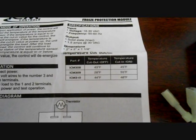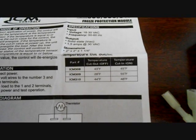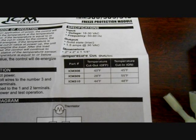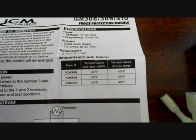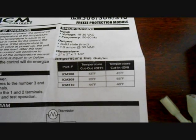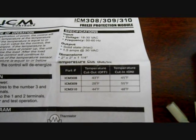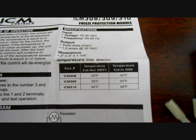I use the 308 — it cuts out at 43 degrees and cuts back in at 45. The ICM 309 cuts out at 28 and cuts back in at 55, which is a little bit too warm to be cutting back in, especially if you're using it for a heat pump that cycles off in winter and may never come back on. The ICM 310 cuts out at 44 and cuts back in at 48. I wanted something colder, so between 43 and 44 I chose 43.